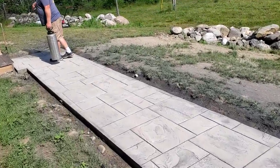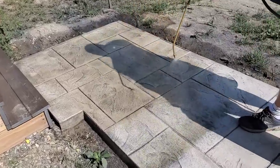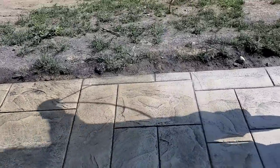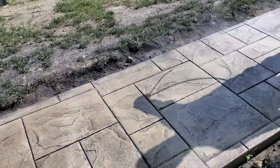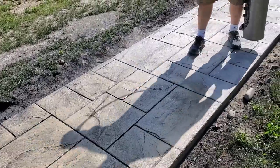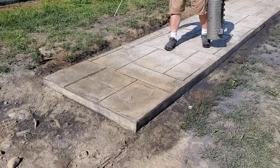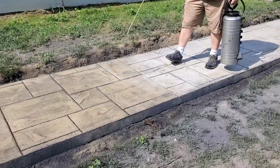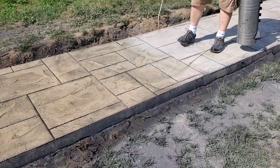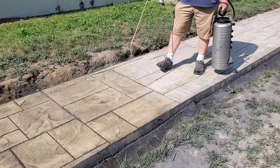The sealer I use is D1 from Decocrete — I'll have a link for that in the description. You can see how the sealer brings out the color. The first coat goes on really really thin — you don't want to build it up, just get a light coat on. Generally we'll put two to three coats on depending on how it looks — really thin, light coats — we want to build up the sealer really slowly. The first coat pretty much sinks right in, but the second coat starts leaving the sheen on top and really makes the colors pop.